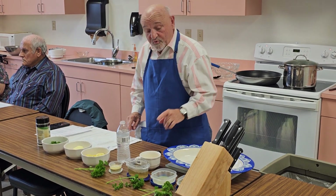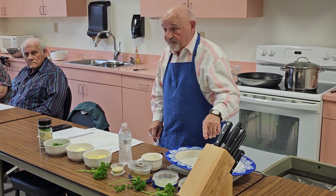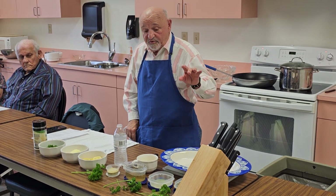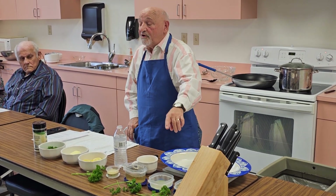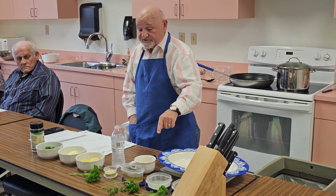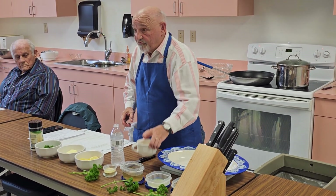So what we're going to do now is we have a quarter cup of olive oil, we have a quarter cup of wine, we have two tablespoons or more of lemon juice, and we have garlic.